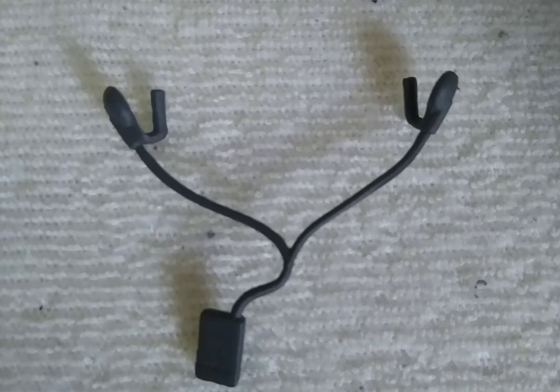Here are some wired earbuds with a tape recorder thing to make Shinji listen to some very epic tunes. They have little slots open to go behind the ears to attach the wire pods.